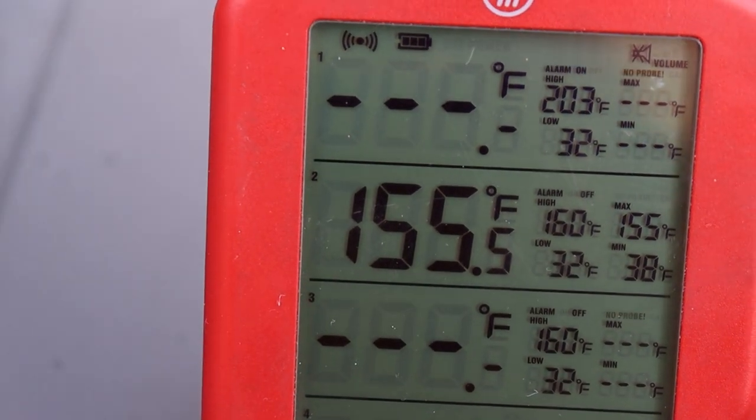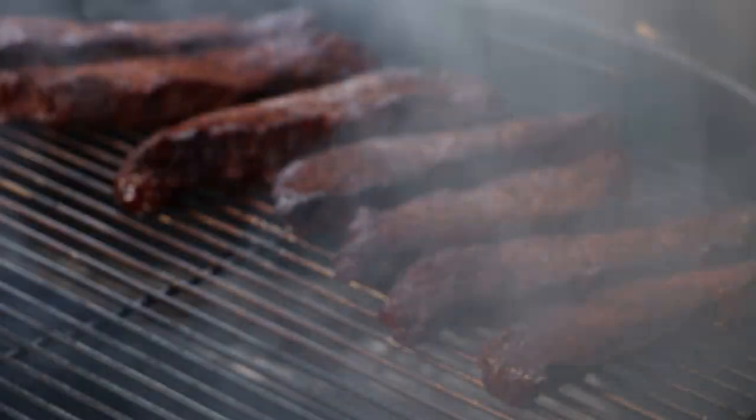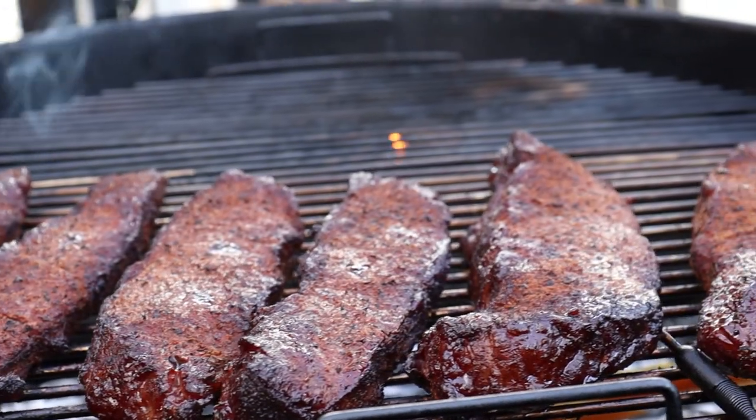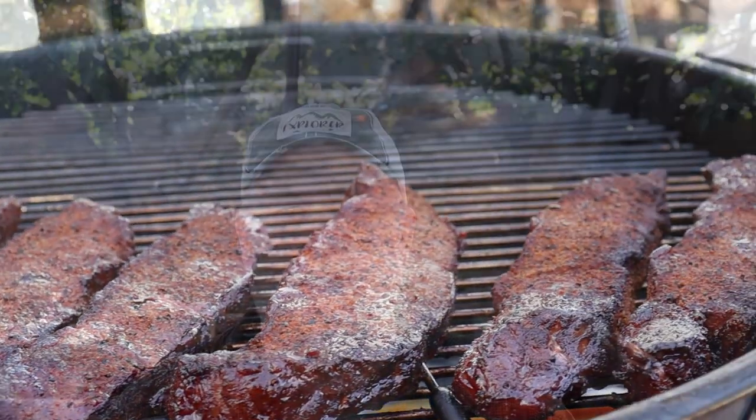We're at the two-hour mark. The internal temperature rise really slowed down around 155°F, so we're going to go ahead and take these off, get them in a foil pan, give them some sauce, wrap them up, and get them back on to finish. They're looking really nice. I also went ahead and added a fresh piece of hickory a while ago for some more smoke.